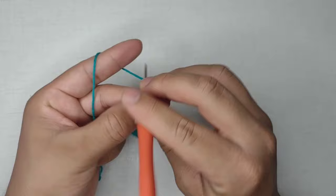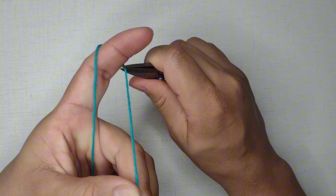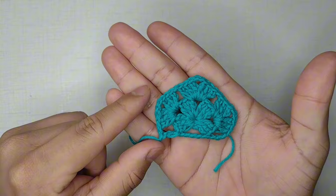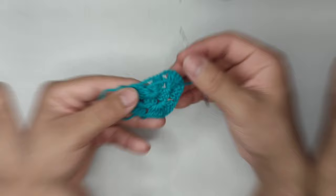Nesse momento, vou cortar o meu fio para fazer a transição de cores. Fiz o ponto alto, faço 1 correntinha, corto o fio com um pouquinho de excesso e puxo. Então, a gente tem aqui a base do nosso short — ele vai ser basicamente isso durante todo o trabalho que vamos confeccionar. Ficamos com um leque vindo para cada lado para fazer a altura da peça, e essas aqui são as laterais.